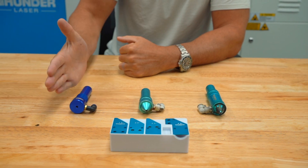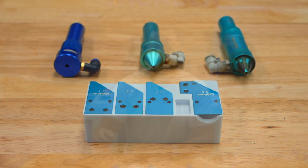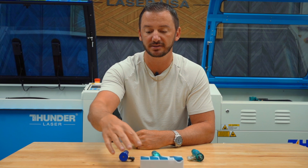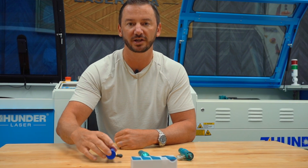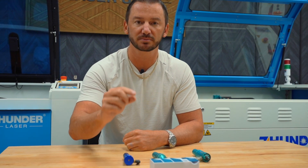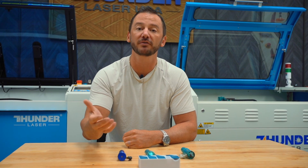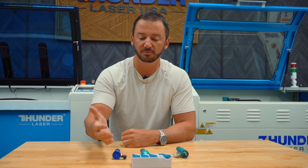If you think of these, they kind of go the same direction as far as what they're doing. Over here on this side we have our smallest dot size lens. So the one and a half inch lens or the HR lens is going to give you the smallest dot, which is good for high detailed engraving. So if you're going to be doing photos or anything like that, that's going to be good for that.